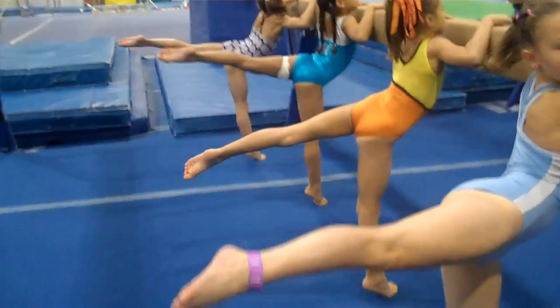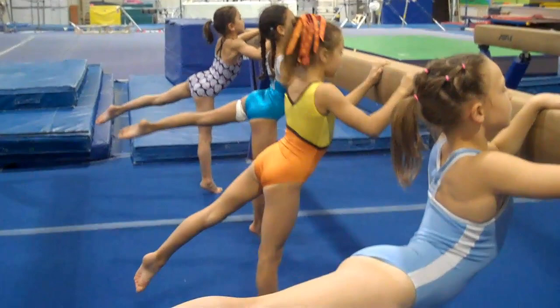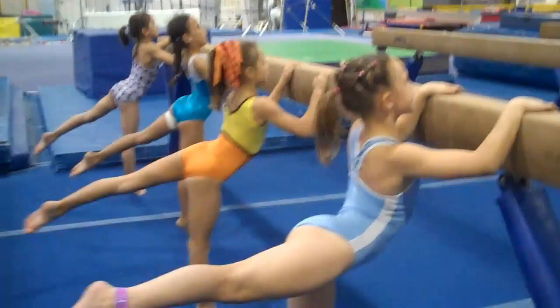Point your toe. Lily, you're too close to the beam. Pretty long neck. Lift it up, lift it up. Shoulders up. Look over the beam. Hold that position. Squeeze your legs. Squeeze your toes. And relax.